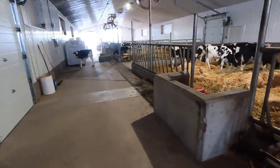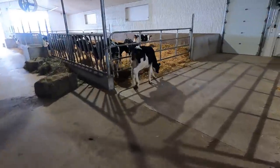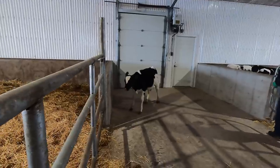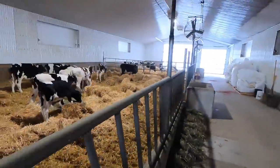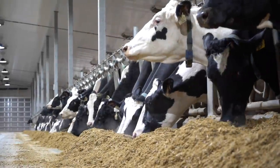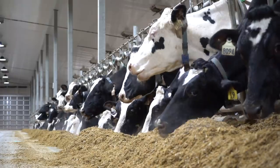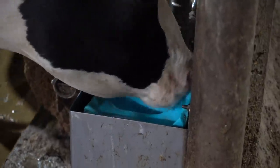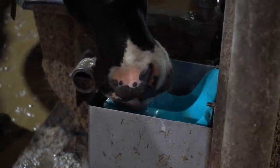We got one calf that decided to jump over the water bowl right here. Bad calf.